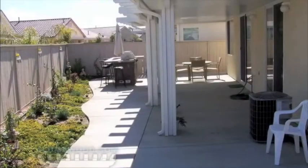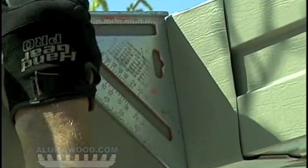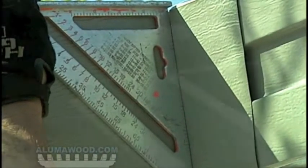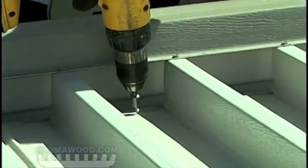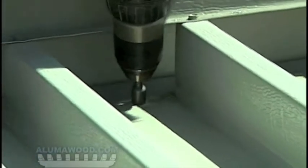To have the rafter tails match the side fascia, it's important that the front gutter be square with the side fascia. Use a speed square to adjust the front gutter, and then fasten the gutter through each roof panel. Make sure to leave at least one inch of room for water to drain off the roof panel into the gutter.